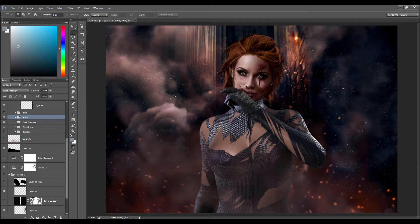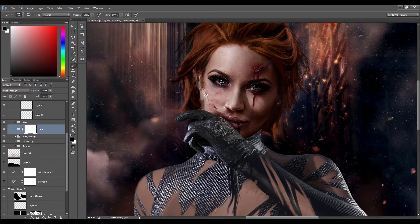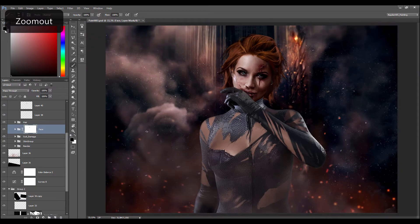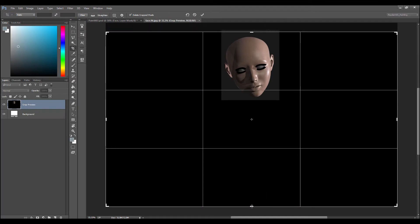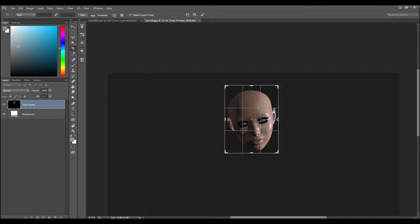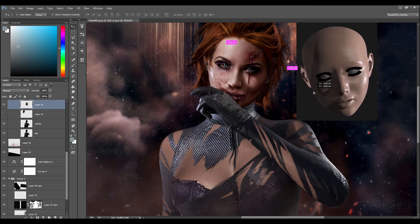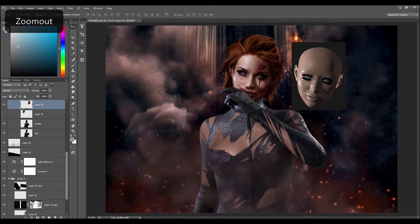In this part I'm going to start doing the rim lights, and I'm mostly looking for references from Uncharted to do the skin pores and to see how the light will act on the skin. Now I'm blending a little the photo skin with the render — I made a render of the face of the Genesis 3 in KeyShot — and I'm going to use it as a reference to make additional highlights.